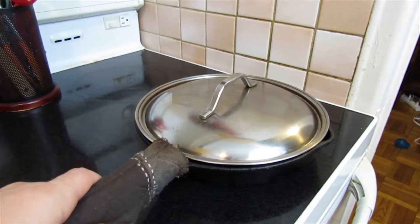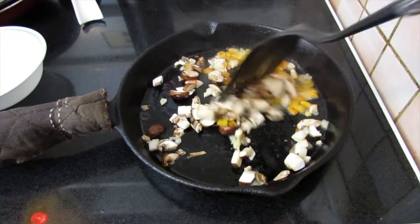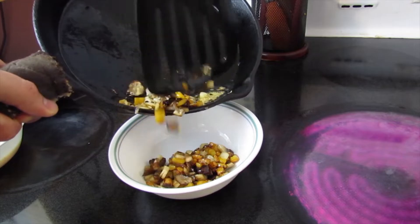Get your pan on the burner, medium heat, and oil. Now cook the filler first, then set it aside. Add a little more oil. Bring on the eggs.